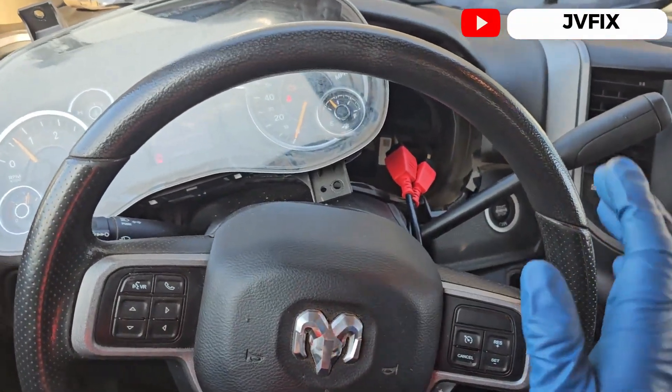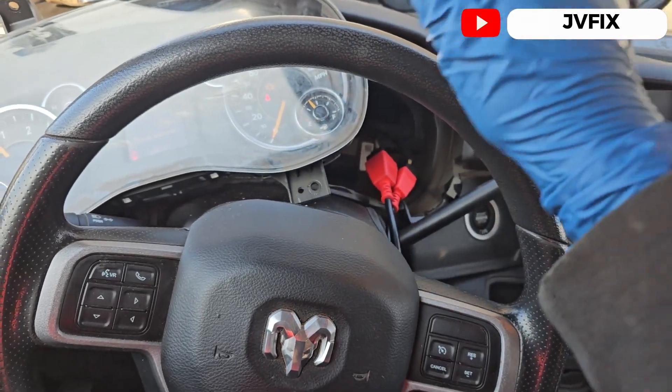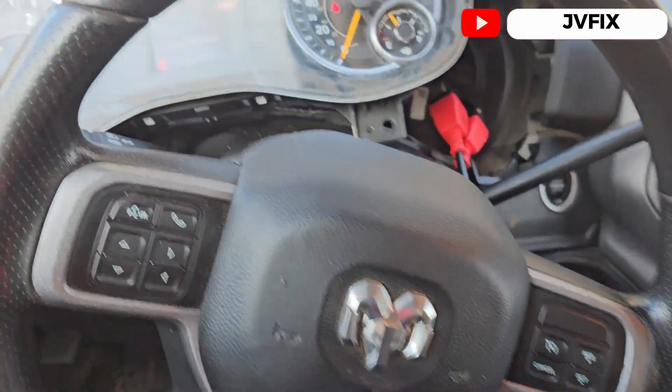What is going on guys, welcome back to the channel. Today we have this 2019 Dodge Ram 5500 and we are going to fix a little problem that this truck has.